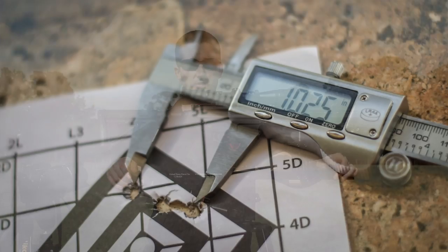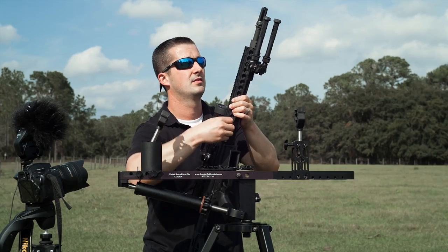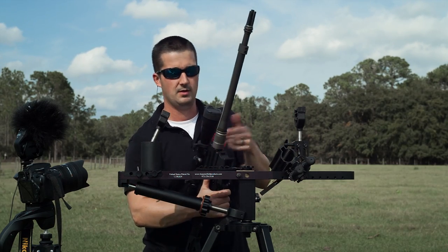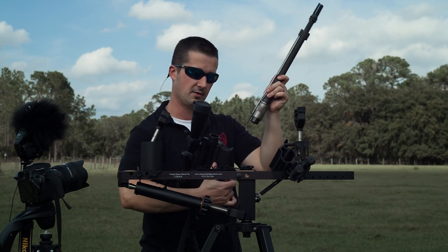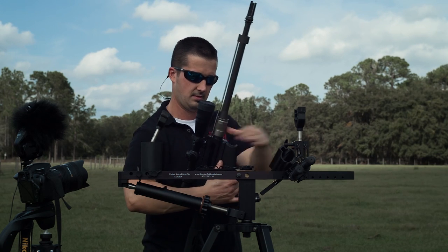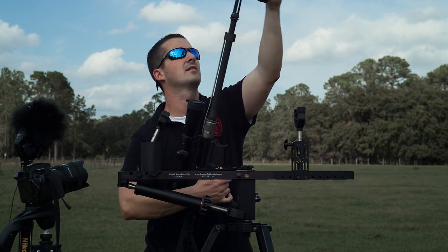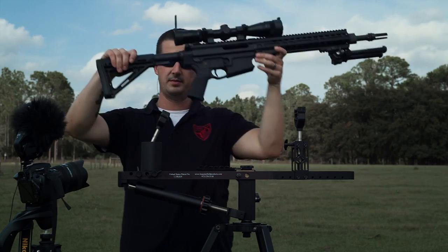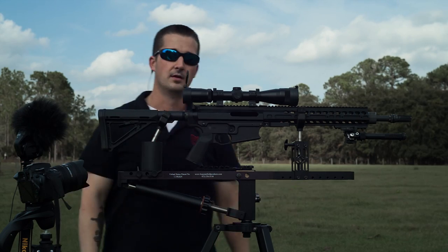We just shot the 100-yard group and now we're going to take off the barrel and put it back on. We're using the spec rest here to keep everything level playing field, so it takes out the shooter's error. Barrel's off, back on — give it a good tighten just like before, put the hand guard back on. That simulates taking it apart and going shooting again. Let's get everything back where it was and shoot another group.